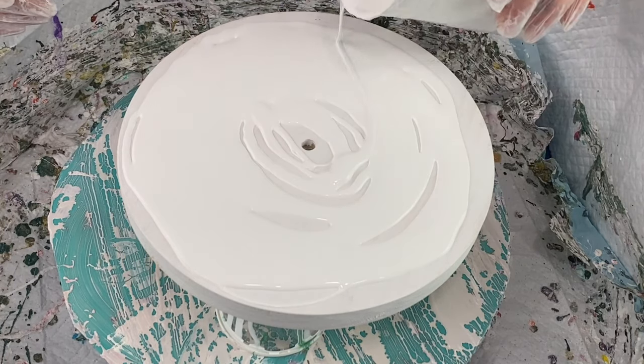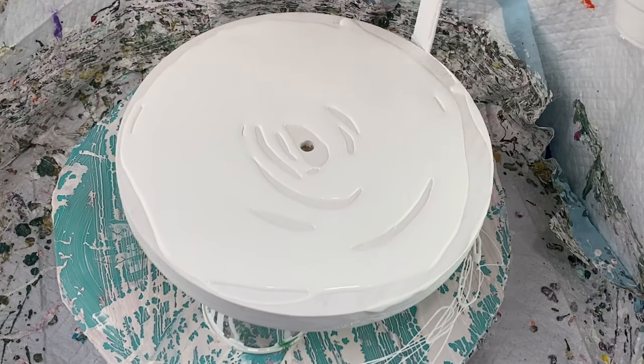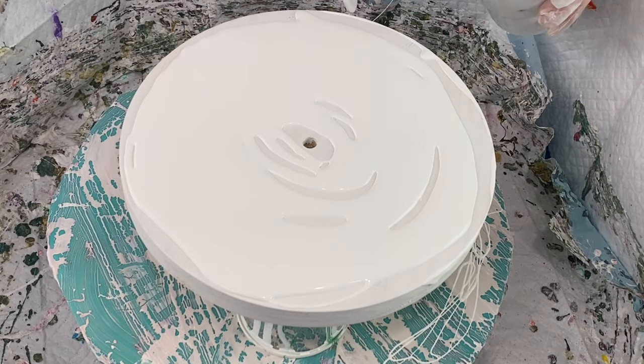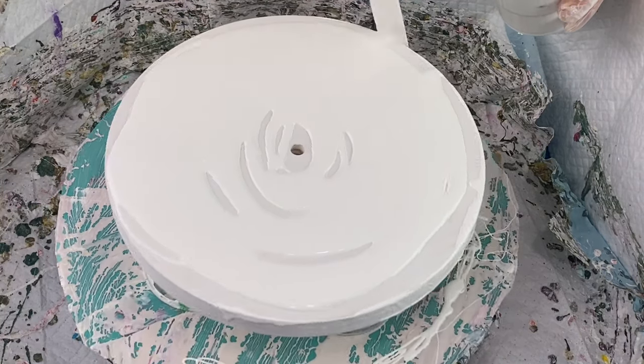I'm using house paint on this clock because I originally was going to paint using some of my flowers — I was going to put three flowers on my clock. I started to do that, but as you'll see as the video goes along, that did not turn out very well, so I ended up scraping it and doing something completely different.